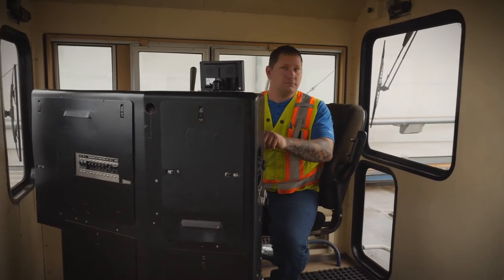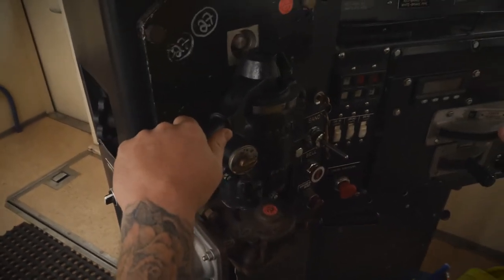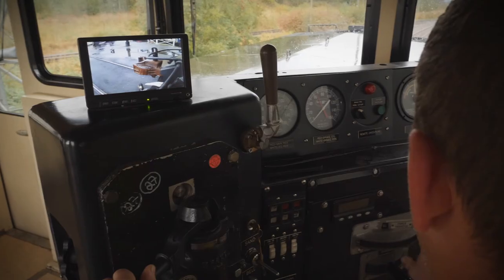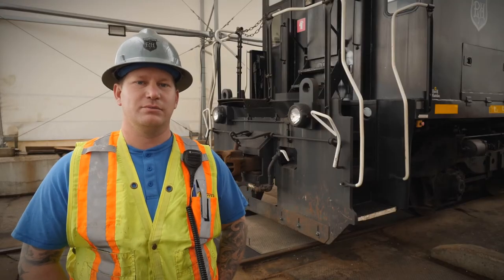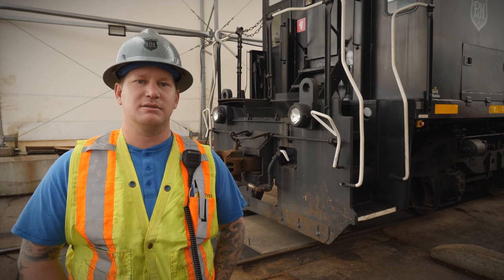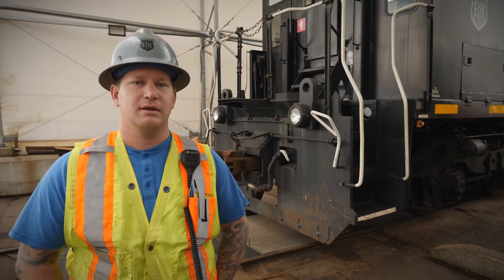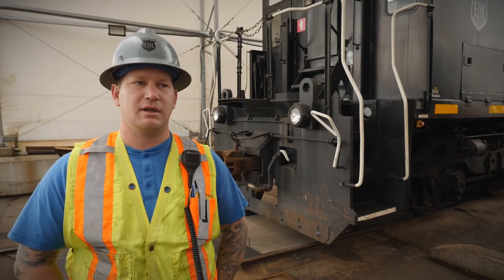The extras we've had to put in, such as remote control, are just for our site alone — making it an easier, simpler machine for our site-specific needs. As Frank had mentioned earlier with the maintenance on the TP56, it's very simple. Really all we've had to do at P&H is our oil changes, air cleaners, and general greasing.